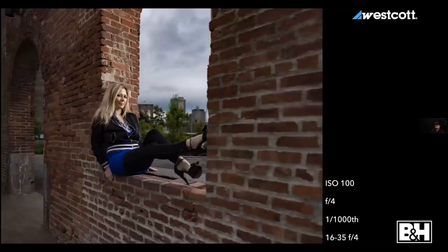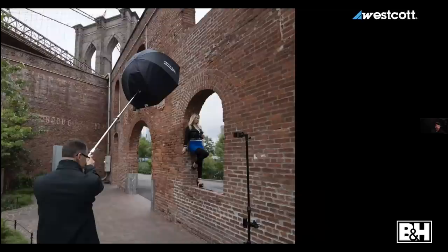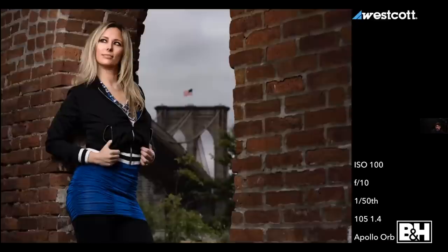At f/4 on a wide angle lens there's a ton of depth of field — I can still make out the Verizon building and the Brooklyn Bridge, but they're very small. Only certain people are going to look at that and go 'wow.' So I switched to a longer prime and ended up with a much better picture. Going from a 16-35 at around 20mm to a 105mm, there's much more compression and the Brooklyn Bridge looks bigger.